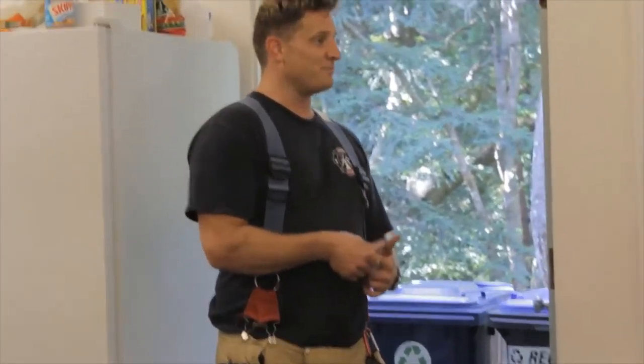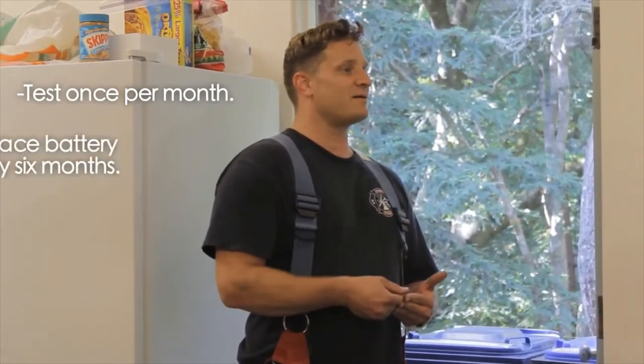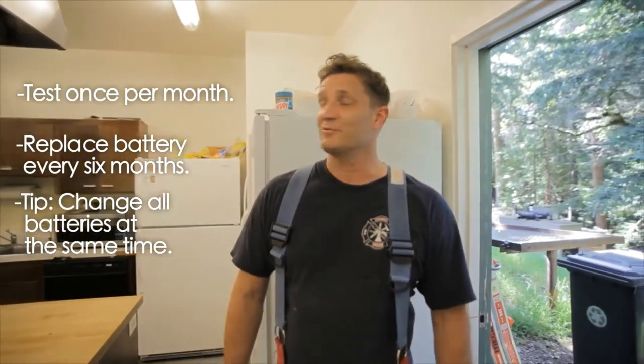So it's very important to test them regularly. I like to test them every month — it's a really easy test so you can do that. Also, you need to replace the batteries every six months. You want to change them all at the same time, that way you don't have them malfunctioning at different times. That will annoy you.